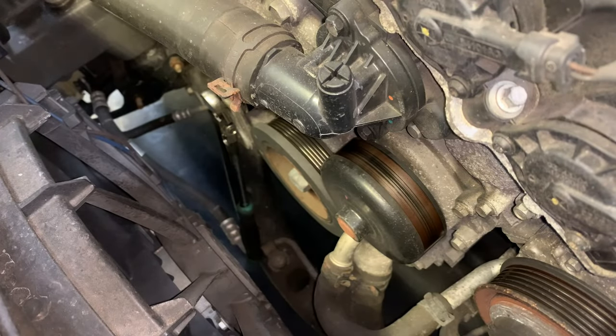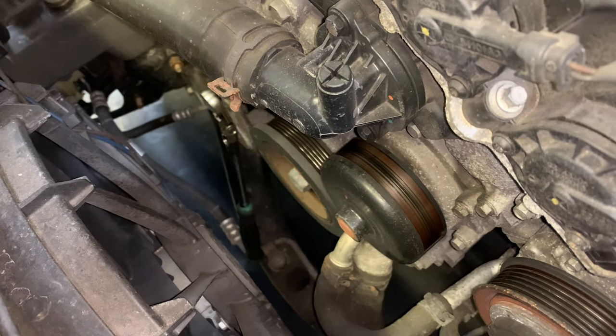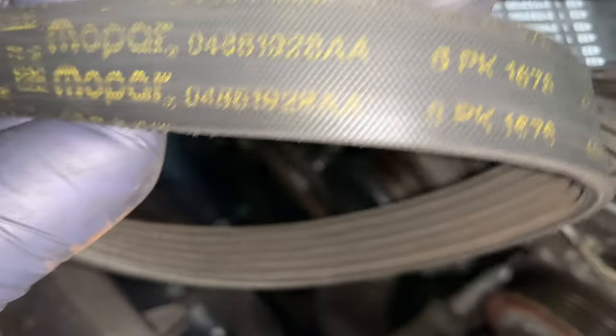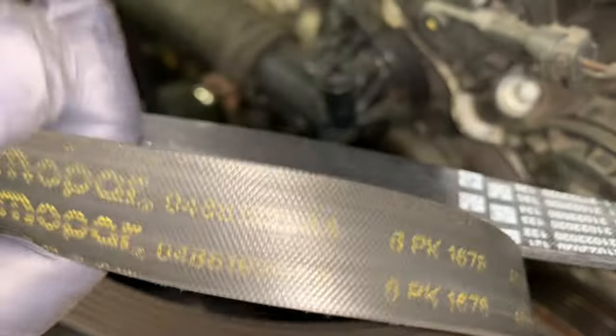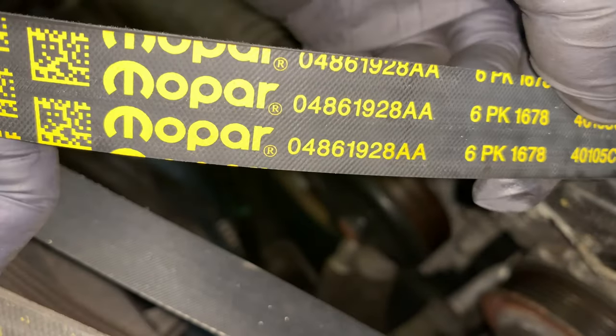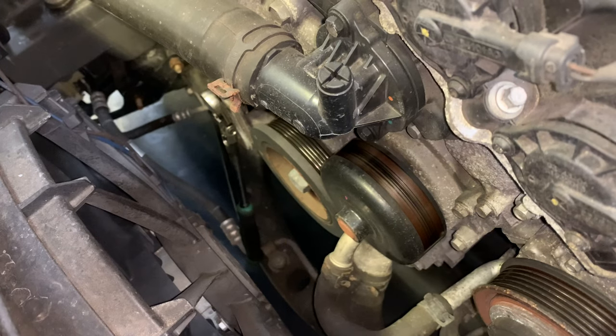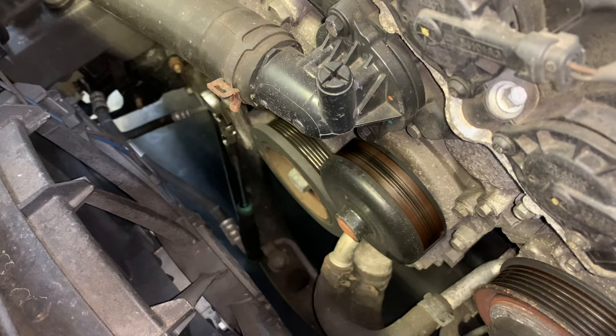Lucky for me, this is an OEM part so I can just map the part numbers. I've got the old part number here cross-referenced with the new part number. If it's not OEM, make sure you compare the belts side by side before you put it on, or you might find out it's the wrong size belt and drive yourself crazy.